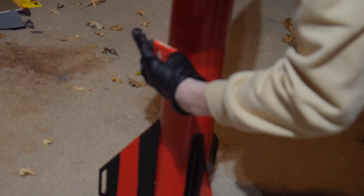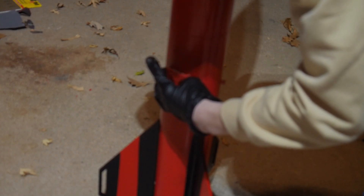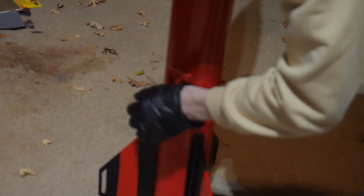We start out with me epoxying the camera mount to the rocket. This is on Thursday, and we launched on Saturday, so this is only two days before launch.